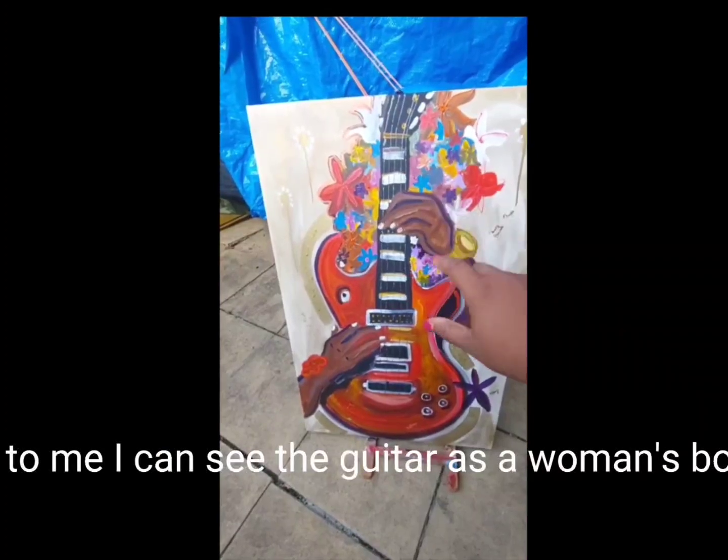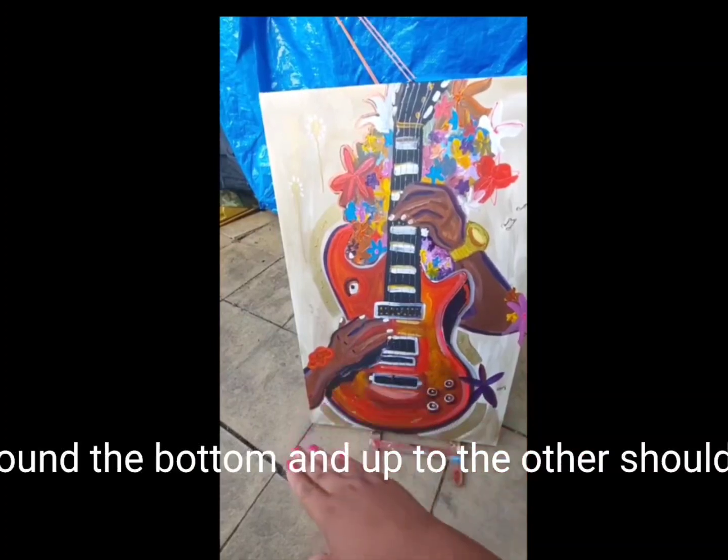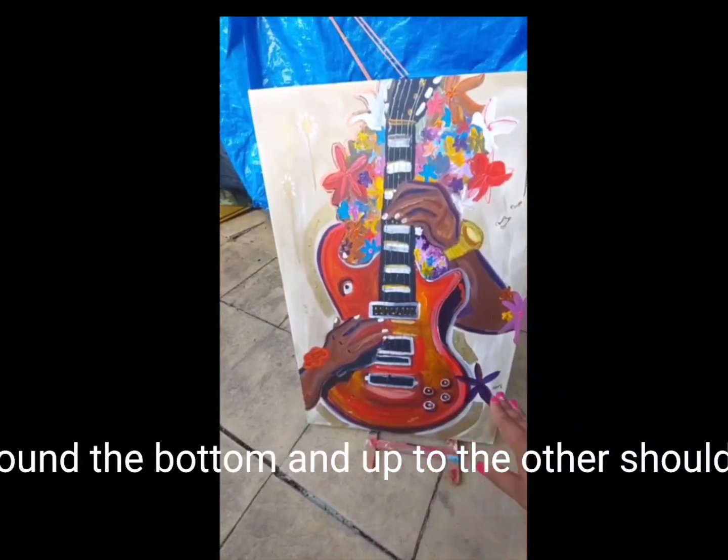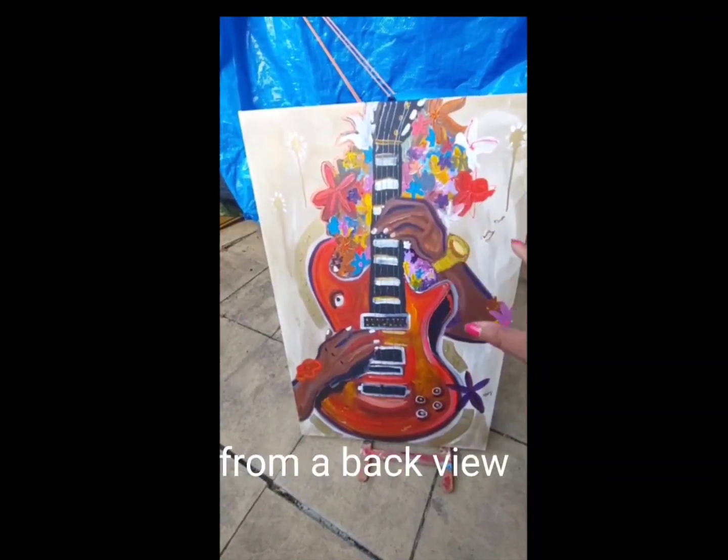To me, I can see the guitar as a woman's body — from her shoulder down to her waist, then down to her hip, around the bottom and up to the other shoulder. The flowers now look like a woman's hair from a back view.